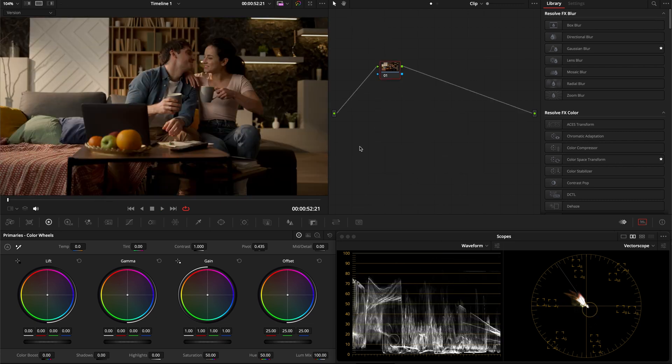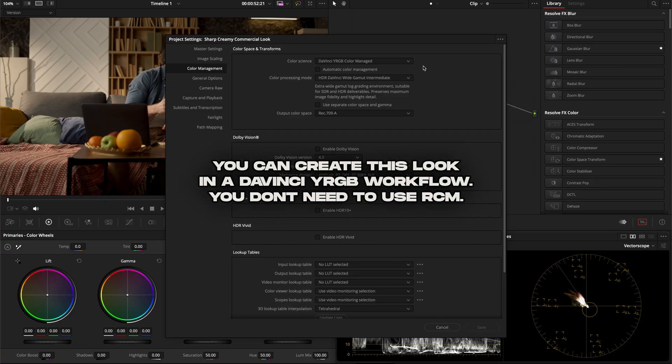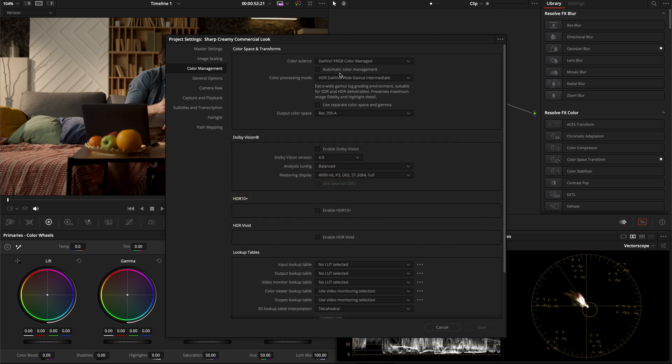So this is the clip we're going to be using. Let's go over project settings. I'm working in a Resolve color managed workflow. Set your color science to DaVinci YRGB color managed, uncheck color management, set your color processing mode to HDR DaVinci YGAM intermediate, and your output color space to whatever is appropriate for your setup. I'm on a Mac so I'm using Rec.709A.